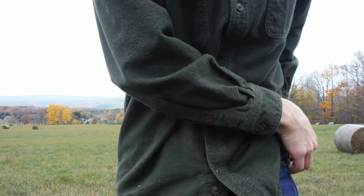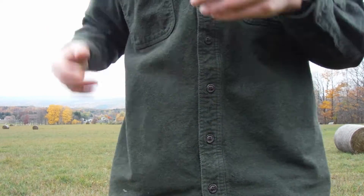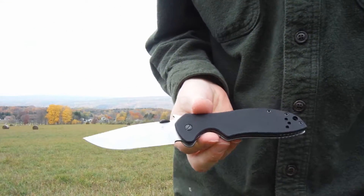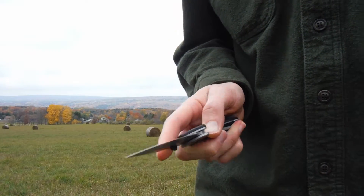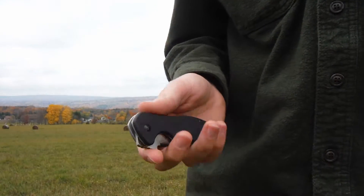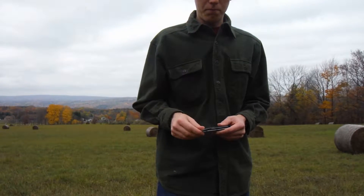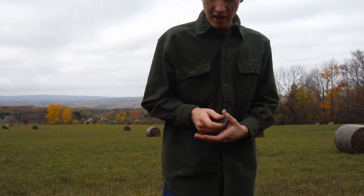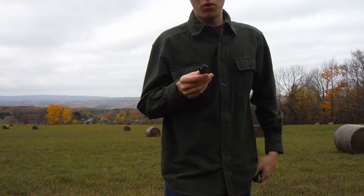So I bought another Kershaw Emerson knife, and I'll just keep the small one in my front pocket. This new one — I think it's the CQC or something with a weird name like that — is the knife I got to kind of replace the other one. Because this one has a much heavier blade, so you can flip it out easier, and the smaller one just wouldn't do it that easily. The pocket clip is also quite tight on the small one.